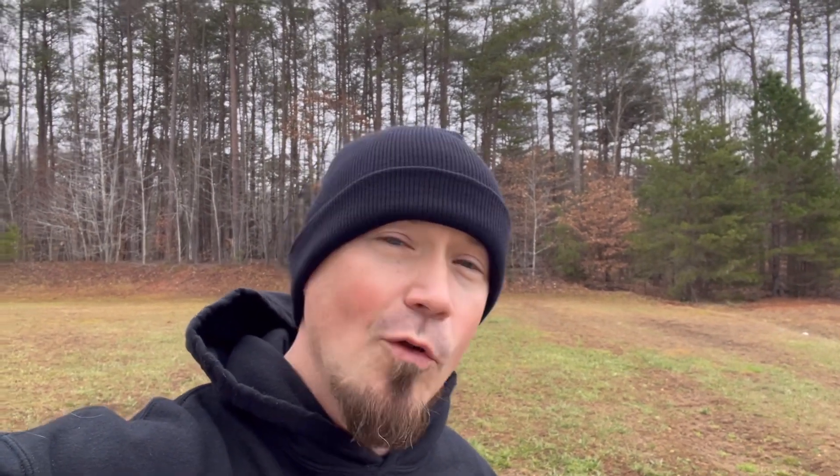I hope you're doing well, my friend, and thank you for taking time to click on this video. I also want to thank my subscribers and welcome all the new visitors here to 411 Outdoors. Let's get started.